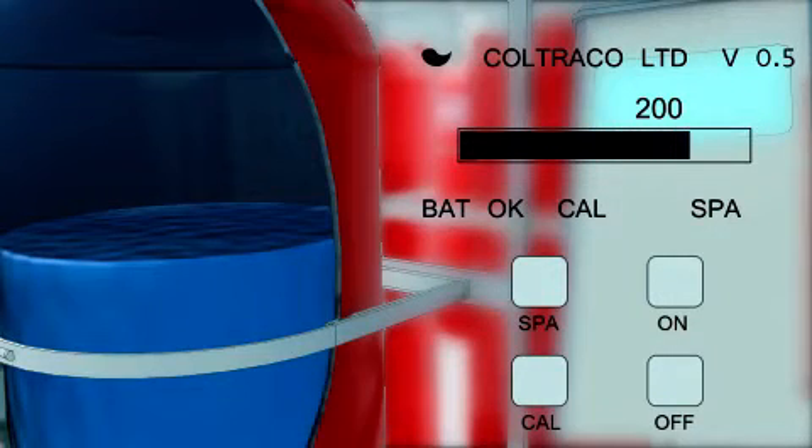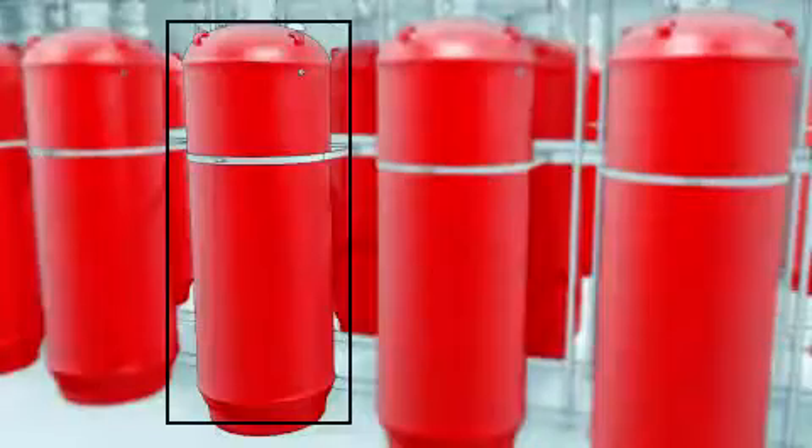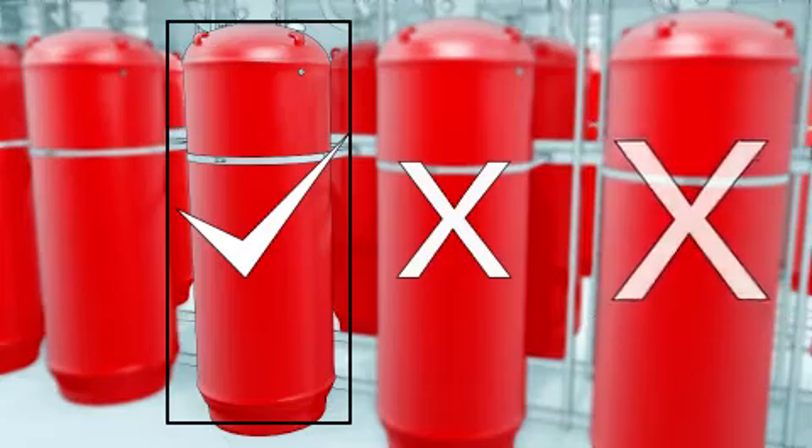9. The bar graph will extend fully to the right. 10. The unit is now calibrated for this cylinder.